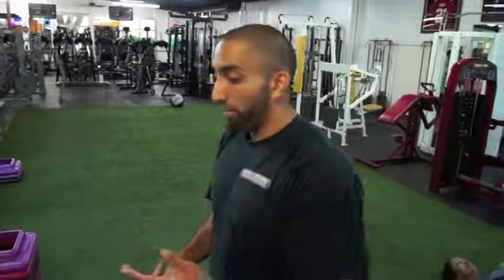What's up guys, Jay again from STNF. I'm going to show you guys this is my least favorite exercise ever in life — it's the quad burnout.